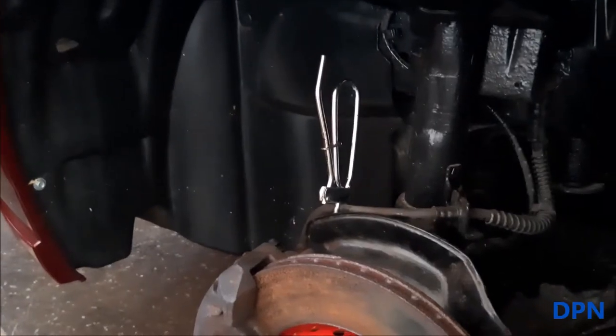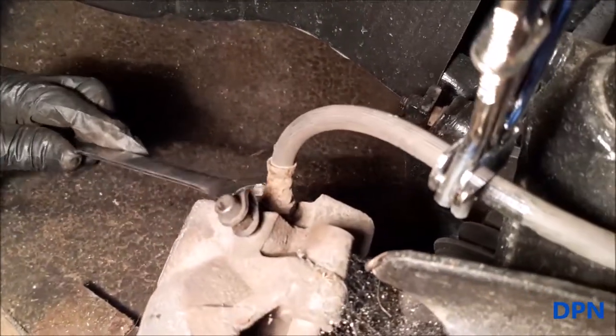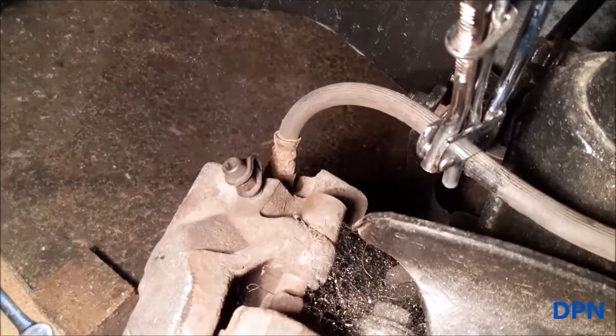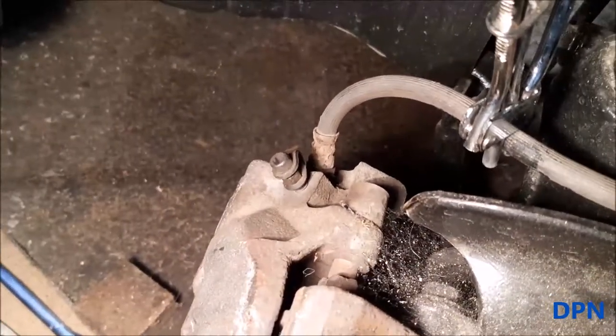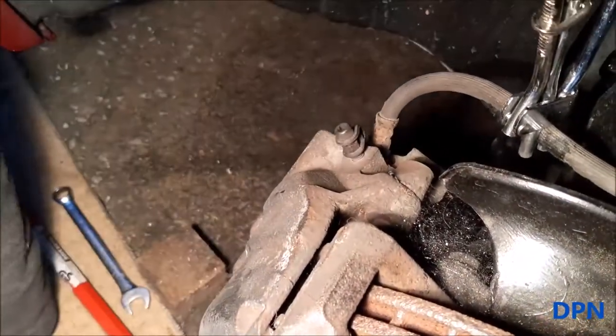That's the brake pipe clamped off. As you can see where the brake pipe goes into the caliper, we've slackened that off before removing the caliper because it's fixed in place — makes it easiest. We've also taken off the little blanking plates off the back of the rubbers where the sliding bolts go.